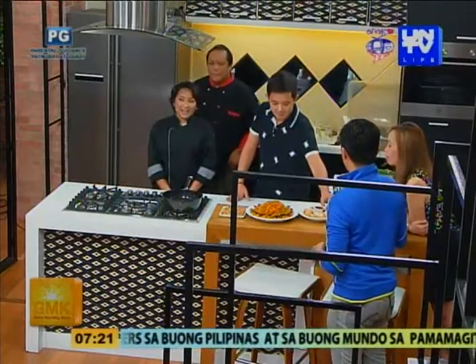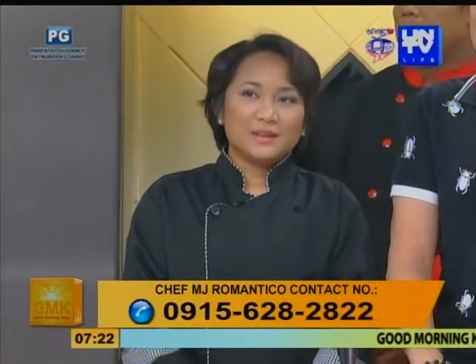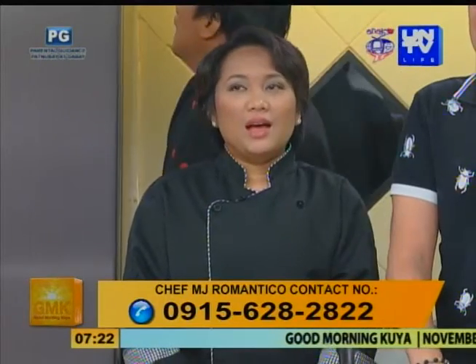Thank you, Chef. Ako, sa bahay lang ako based. Then nagpa-orders din ako ng customized cakes. May page ako na Hashtag Cool Cakes — Tagalog yung spelling niya, K-E-Y-K-S. Instagram ko is YIRMJ or IMMJ in English. Tapos ang number ko 0915-628-2822. Member din ako ng Malayang Kusina at saka ng Baker Snoop. Maraming salamat. Thank you.